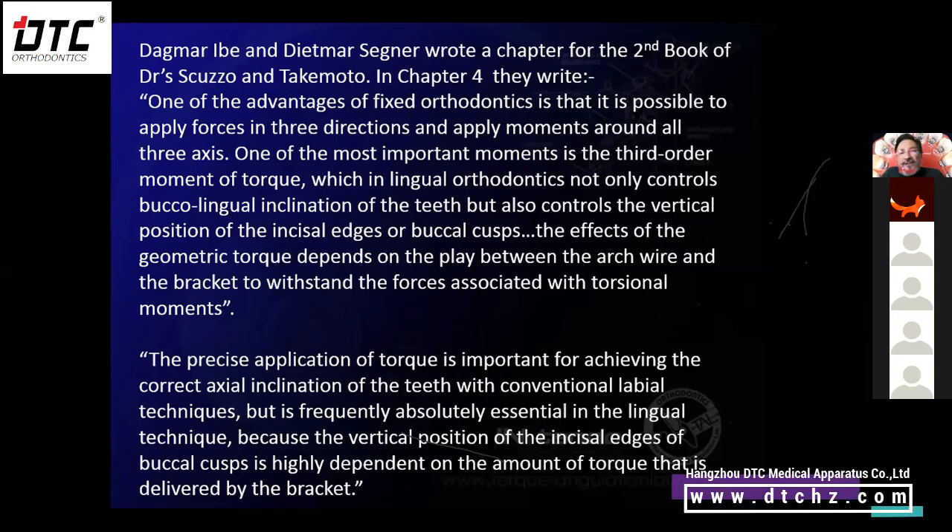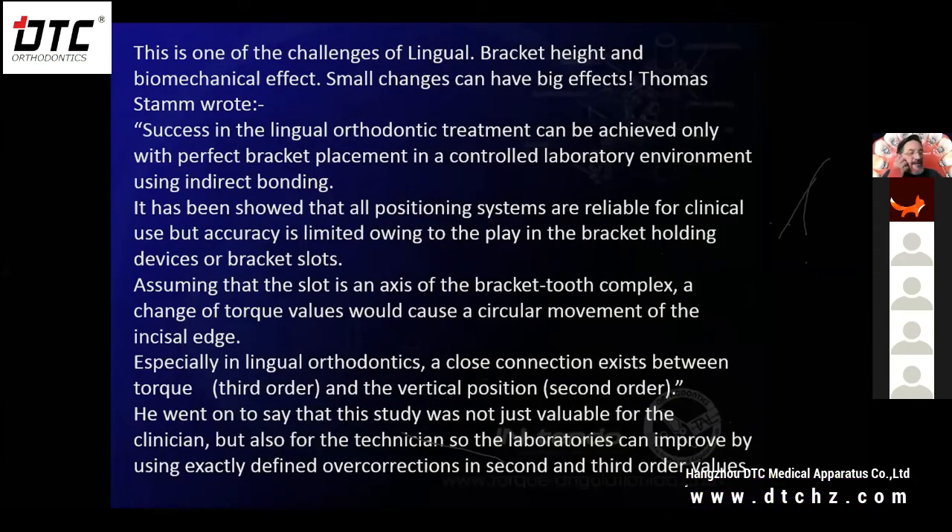How does third order affect second order? I did a study and published a couple of articles on this, and did my ESLO lecture in 2016 on it. Thomas Stamm wrote one of the most-quoted articles, probably from 2002: 'Success in lingual orthodontic treatment can be achieved only with perfect bracket placement in a controlled laboratory environment using indirect bonding.' This article was done with Diedrich and was all about the play within the bracket slot and the wire affecting the torque.